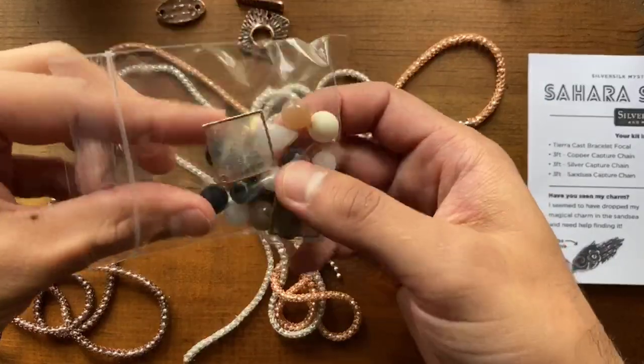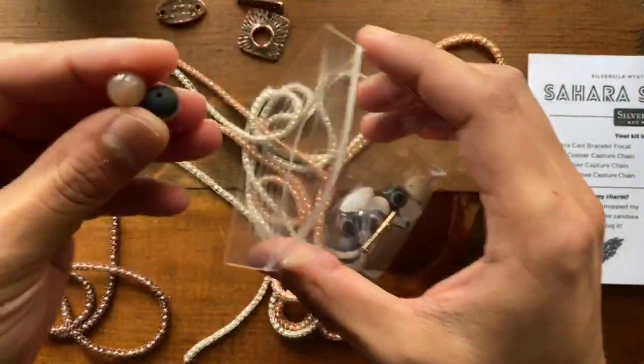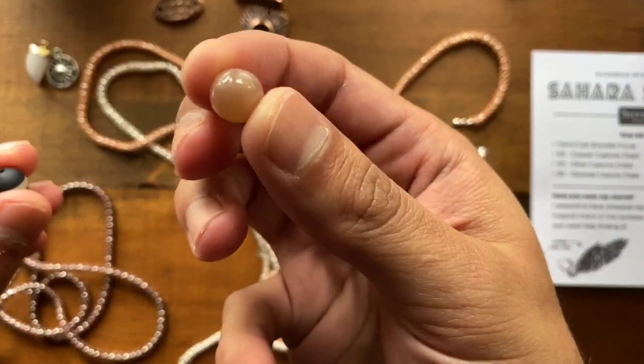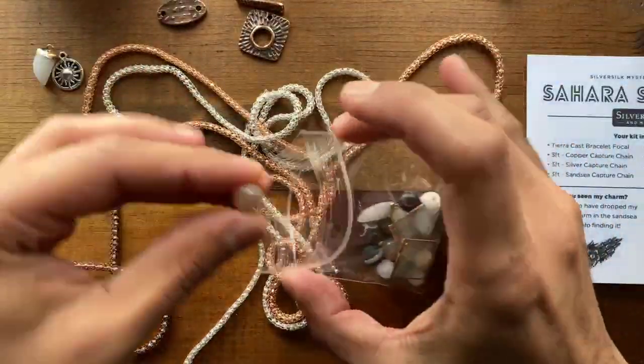And of course, if you're going to have a Sahara desert, you've got to have a sun, so I thought this was a really cool charm to include. You get a series of different stones — some agate, some sunstone right here, which has a really neat polish and glow to it when you hold it up to the light.